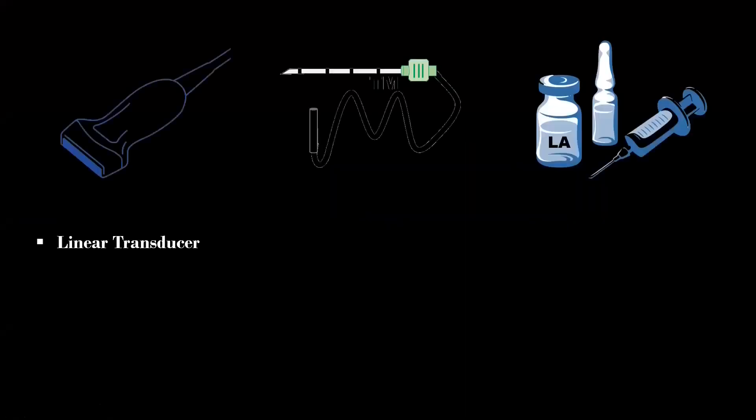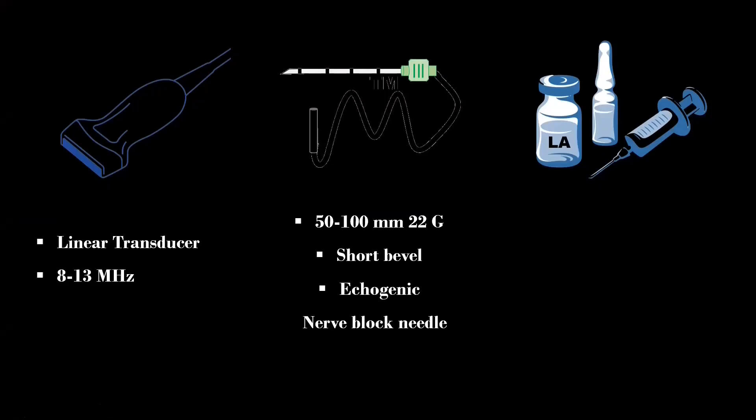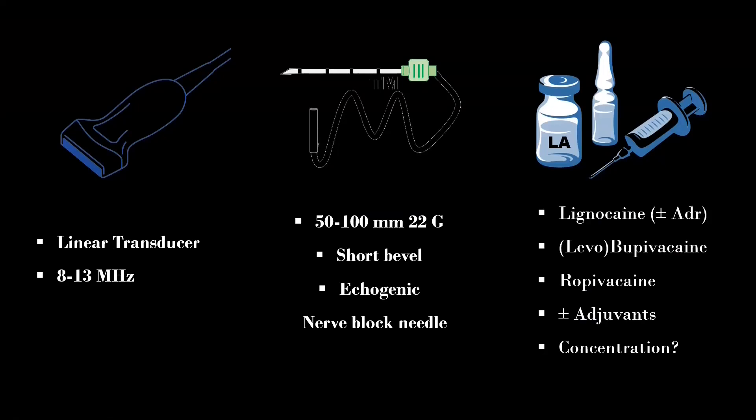A high-frequency linear transducer and a 50-100 mm, 22-gauge short-bevel echogenic nerve block needle is used for this block. I use a concentration of 0.5% or above for sole anesthesia, and 0.25% or below for analgesia. About 20-25 ml of local anesthetic is usually required to cover all neural elements due to the variable position of the plexus. Because of the high vascularity of the supraclavicular area, I include 2% lignocaine with adrenaline, as it acts as a vascular marker.